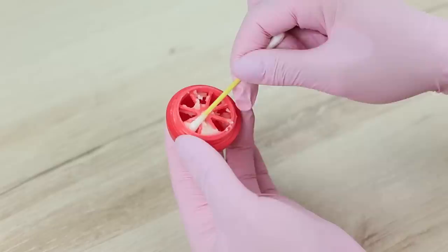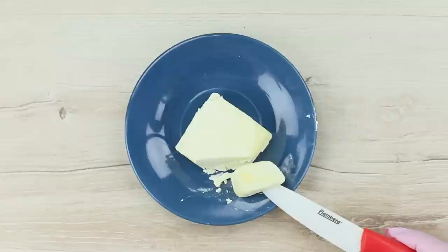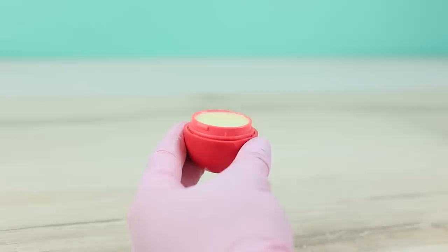Clean an empty EOS container. Set the grid into the cap. Melt butter in a microwave. Pour it into the container. Close it and let it solidify.